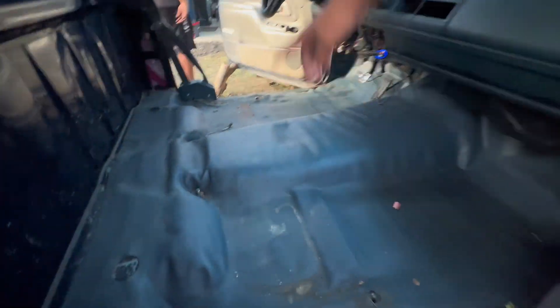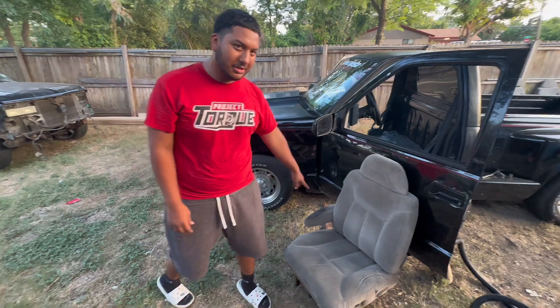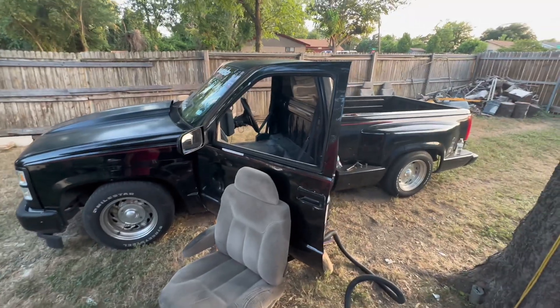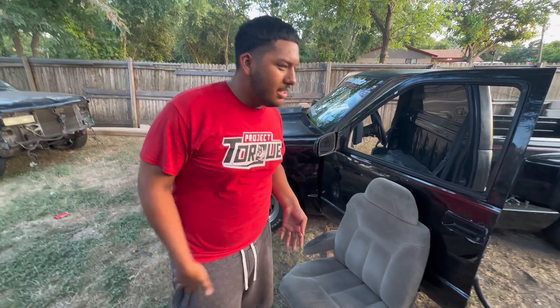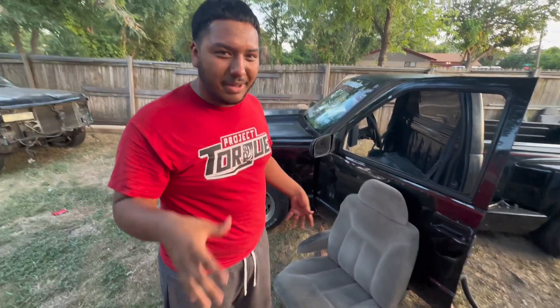We took out four bolts from here to here, and we're going to clean it up right now. These are the seeds we're going to put on. It's going to be a little empty in the middle, but I'm going to get a center console going down the middle — something like the truck I showed in my previous video.